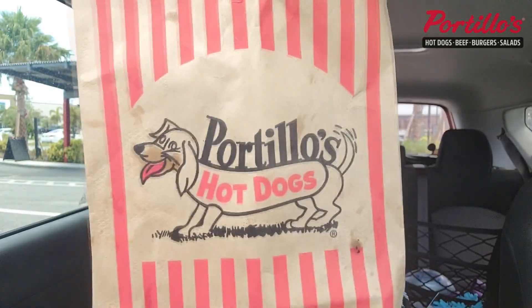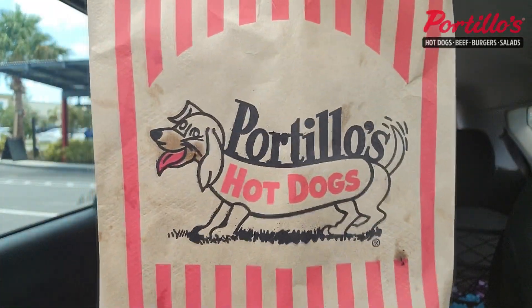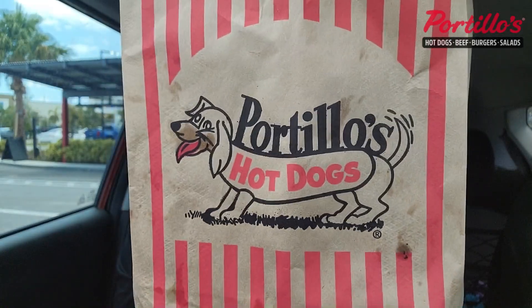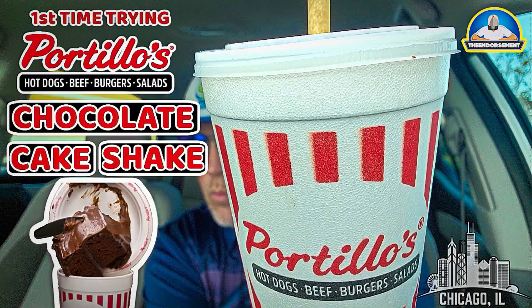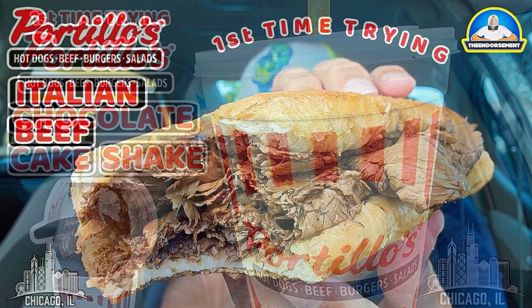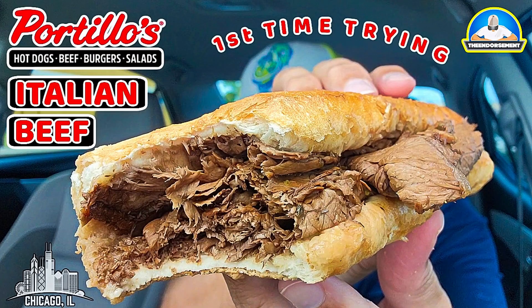If you're from Chicago, been to Chicago, or frequent Chicago, you should know all about Portillo's hot dogs. They're also known for their Italian beef. I did a review on the hot dog, that shake where they put the whole chocolate cake inside and mix it up, and I also did their Italian beef. But I saw the Rodeo Burger on the menu, and here it is in the box.